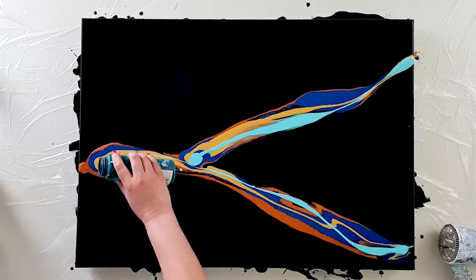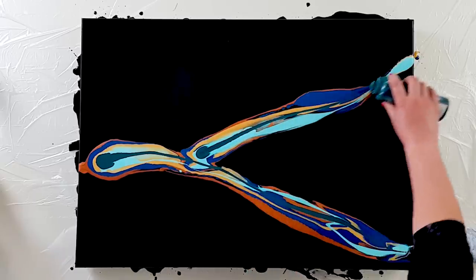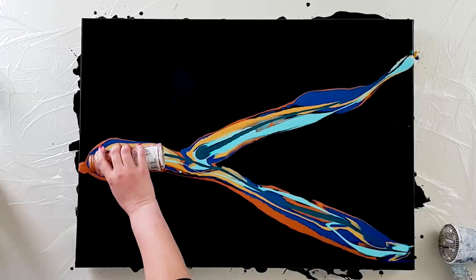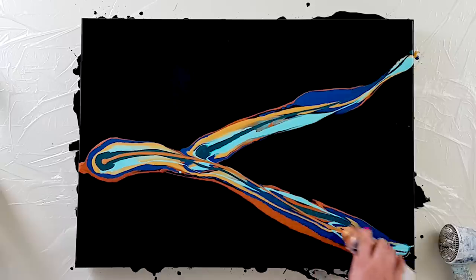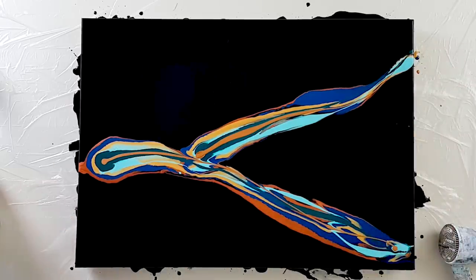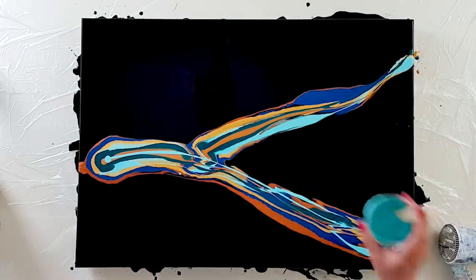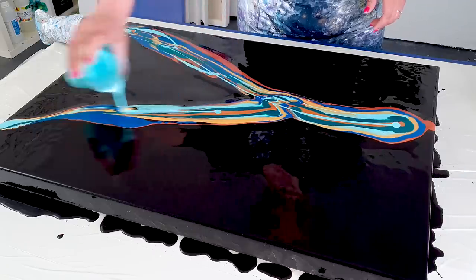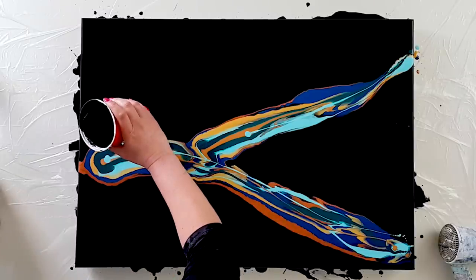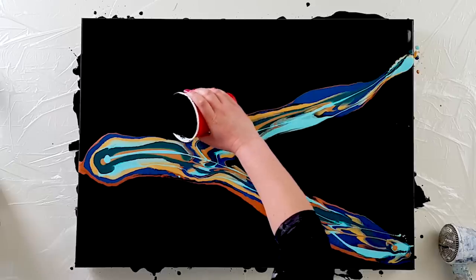Some of this light turquoise. Phthalo green — there's a lot of color on here. And let's end with some bronze. I really hope this works because it's such a big canvas. I'll add a bit more light turquoise because that gives the contrast. Let's pour black against the color so it can flow.